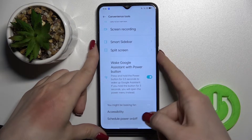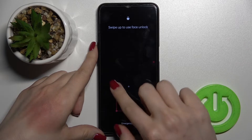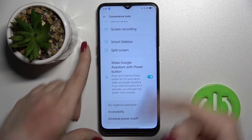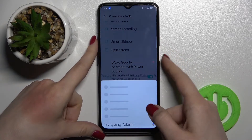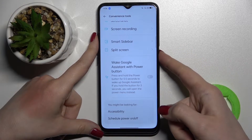Sorry, I pressed twice by mistake — you should hold the power button for a moment. As you can see, I just activated Google Assistant. If you want to turn off this option, click on the toggle again.